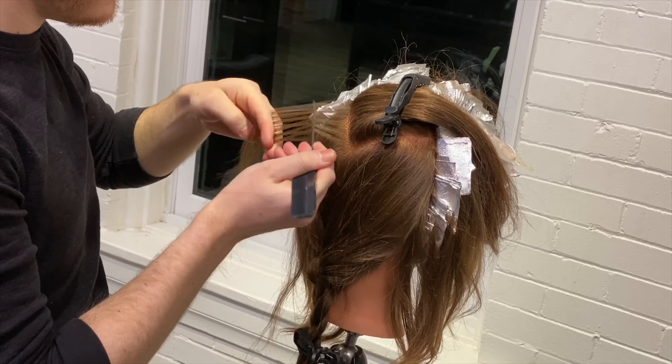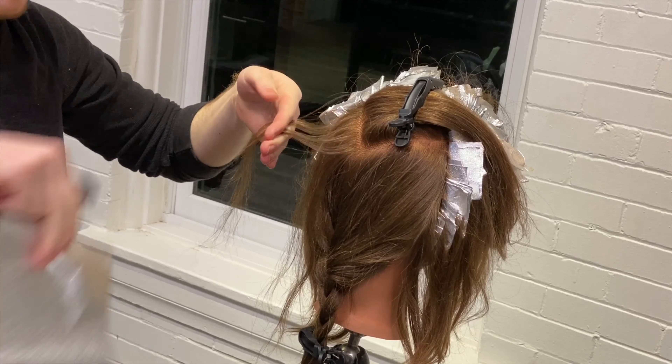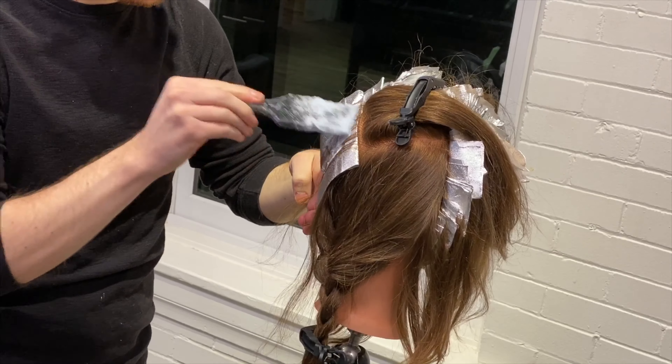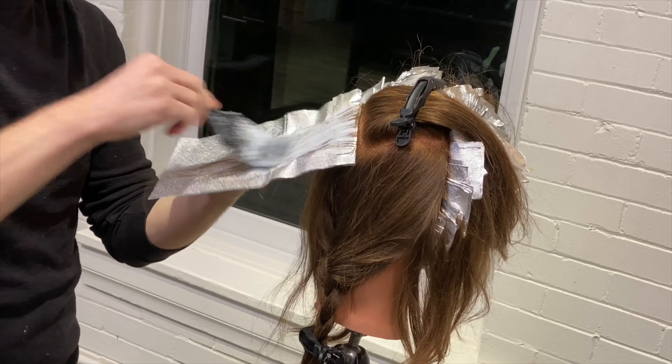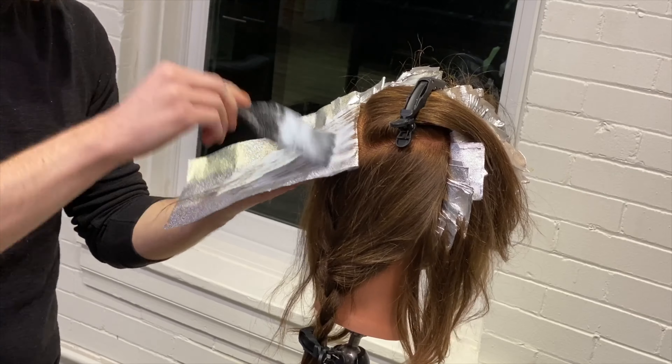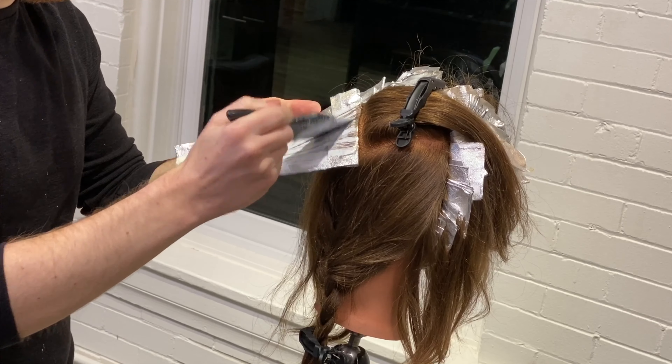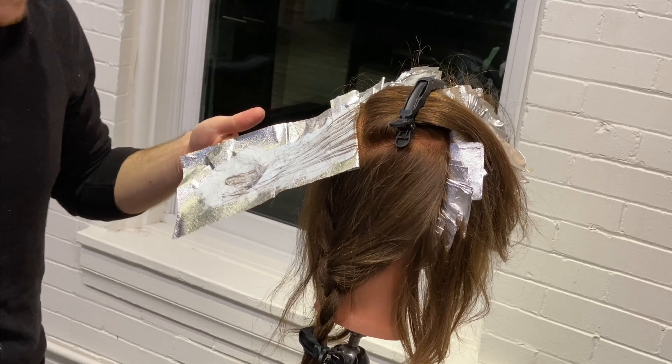Our last section on the apex of the head is an upside-down triangle. We're going to do three diagonal foils on the left and right side of this upside-down triangle, and then we'll be left with a smaller triangle on the inside of those foils. Once we get to that point, we're going to horizontally foil to connect the rest of the mohawk.